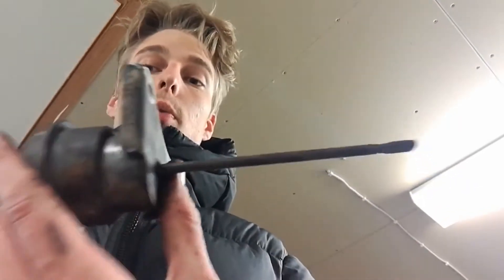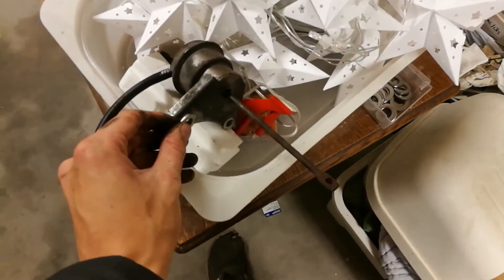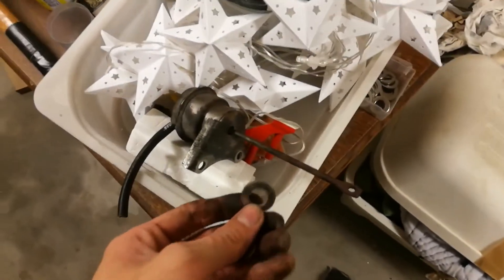You might look at your wastegate and wonder how to move it. You could saw it off and weld it back on, but that's not the simplest way. The simplest way is to use the two bolt holes that mount it to the turbo and move the whole wastegate back using washers. Just install washers behind the wastegate and it will be moved up a bit. These are about two and a half millimeters thick, which is enough for now.